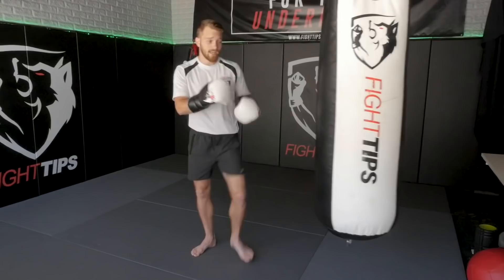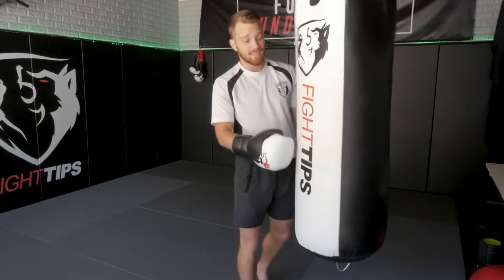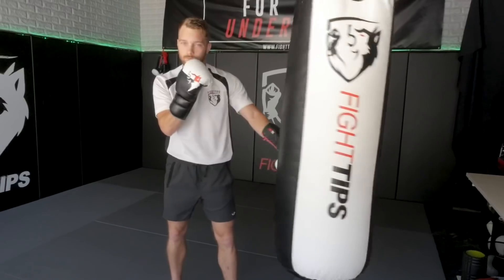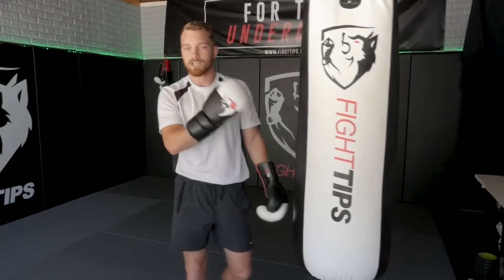Be honest — have you ever thrown a kick on the bag and it goes spinning, or maybe a punch and things start spinning all over the place? What that means is that you probably didn't hit it directly. You hit it off to the side, or the trajectory of your punch or kick and the follow-through caused it to spin. That's no good — if you do that in a fight, it means it's a glancing shot.